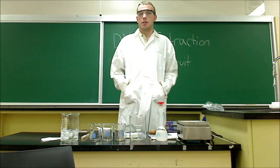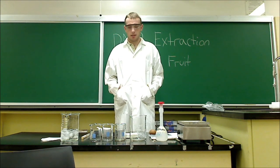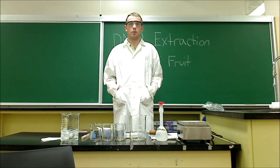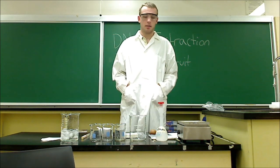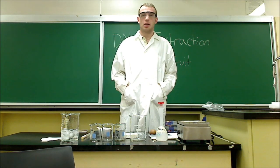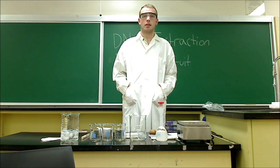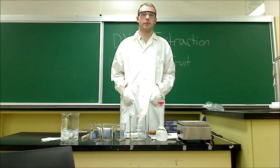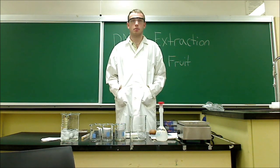A quick hello to all you folks out there on YouTube. My name is Mr. Hempel and I'm a teacher candidate. I will be doing a lab for you today to demonstrate the extraction of DNA from kiwi fruit. We'll be covering what materials are needed and the methods exactly to complete the laboratory activity. So with no further ado we'll get started on the materials.